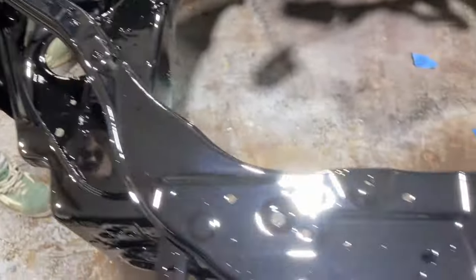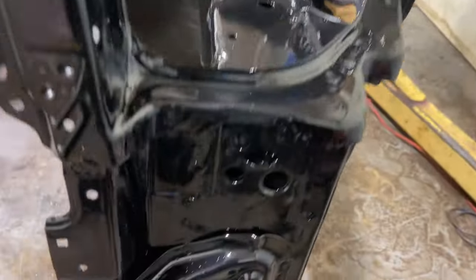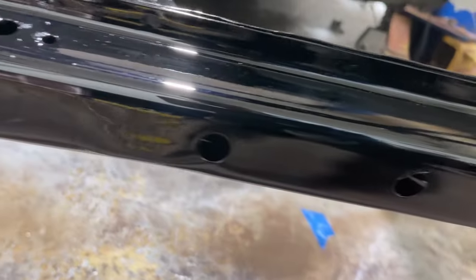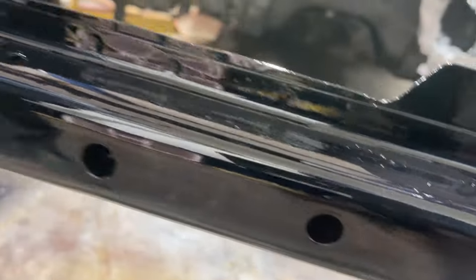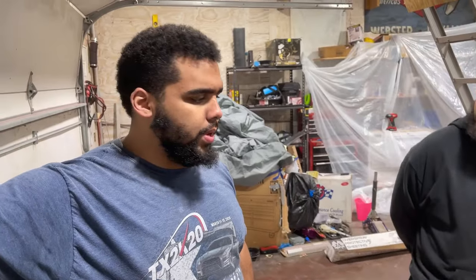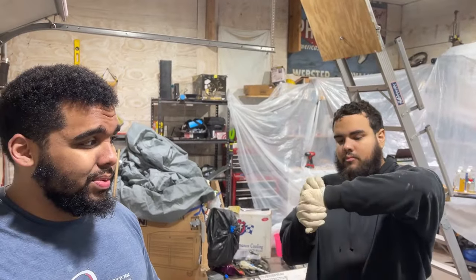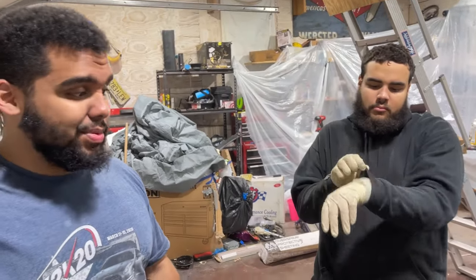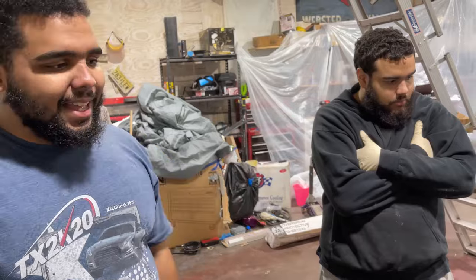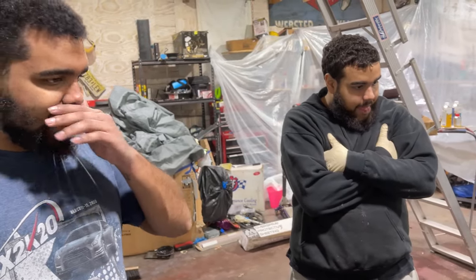The radiator support looks phenomenal. We got to take into consideration the thing people are not going to see — look at that, it's like a freaking mirror down here. Nuts. Literally looks like a mirror. We killed it, to say the least, and we were two and a half hours in. Given the timeframe, we are getting progressively better. I'm happy to see this because we got to do the same thing to my side. We'll tackle that later on down the road, but this is great.